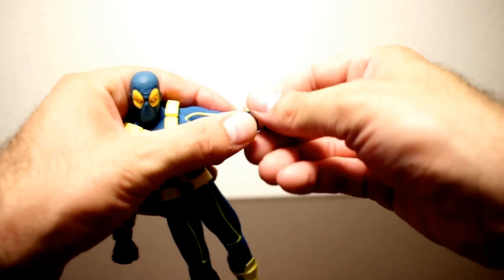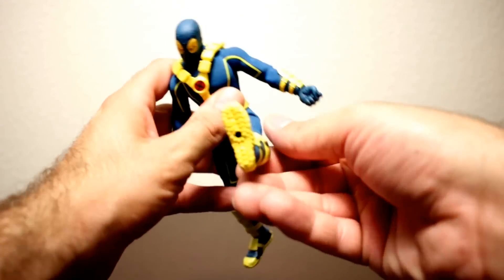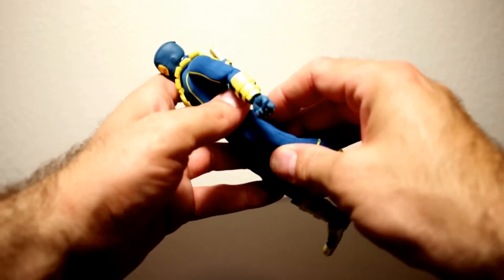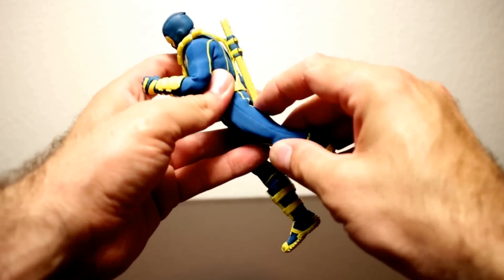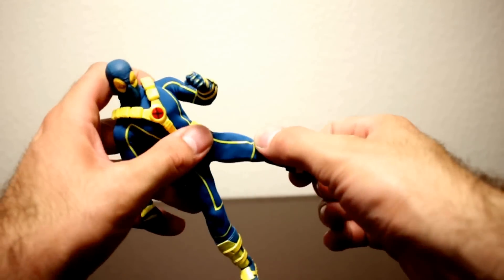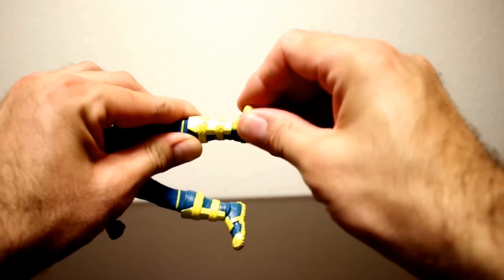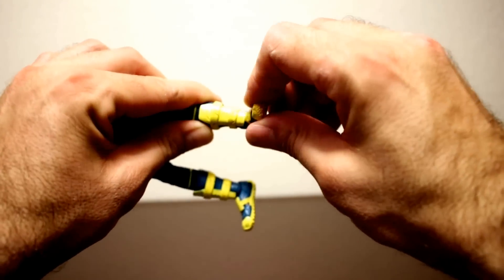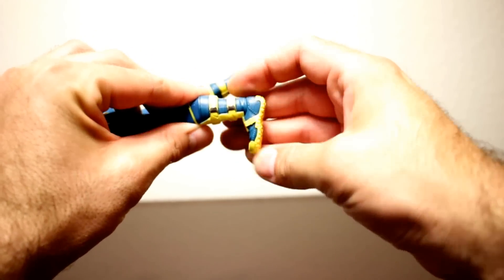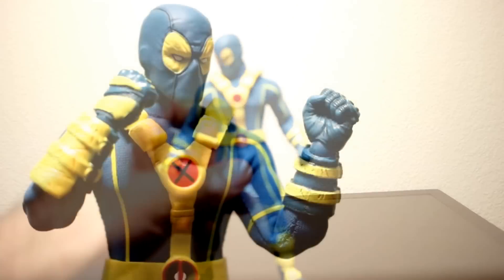For his legs, they're able to come out pretty far to the side — he can't really do the splits but it goes out pretty far. They can come forward to about there and only go back about that far. You have the upper thigh swivel, double-jointed knees, the boot swivel is a little tight but you can get it to move a little bit. His ankle can swivel side to side and rock, tilt down about that much and tilt up about that much. Pretty good articulation on Deadpool.